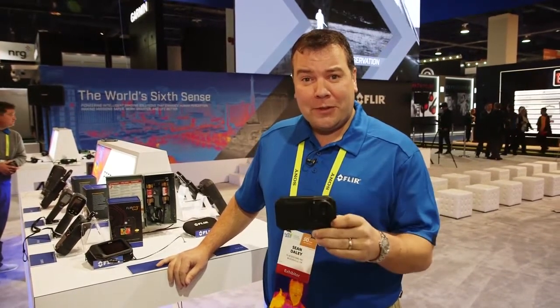Hello, FLIR would like to welcome you to CES 2017. We're very excited to launch the FLIR C3. I'd love to show you some of the features of this wonderful device.